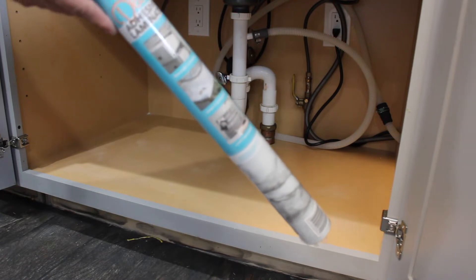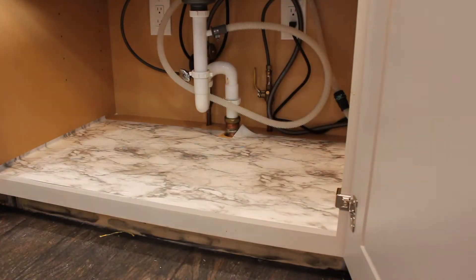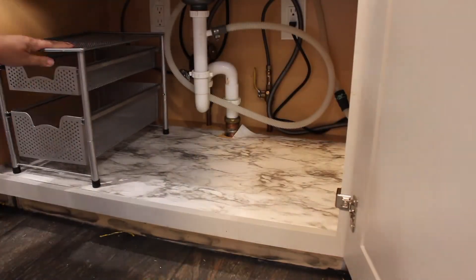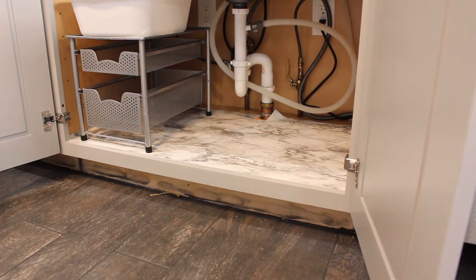So here I'm going to be using this marble shelf liner that I got from Walmart. If I can find the link, I'll definitely post it in the description box below. Now here I'm just trying to figure out how I want to place this shelf that I got from Amazon. I will also post that link in the description box below if you're interested in purchasing one for yourself.